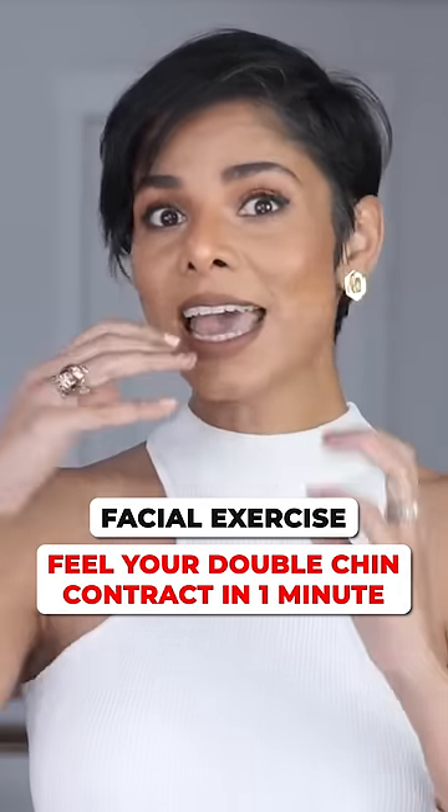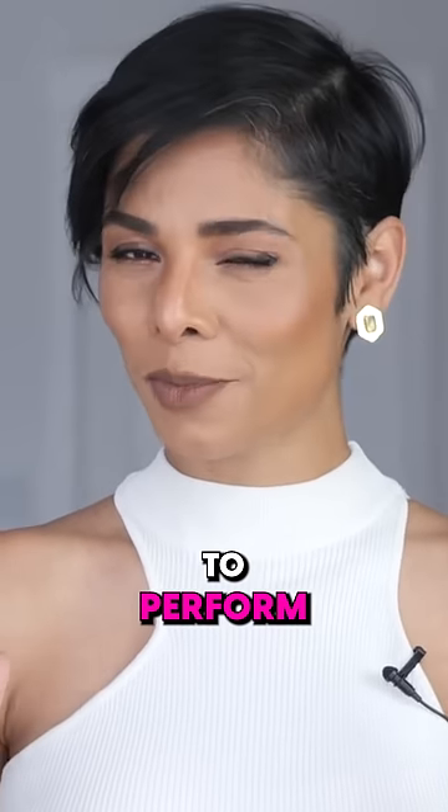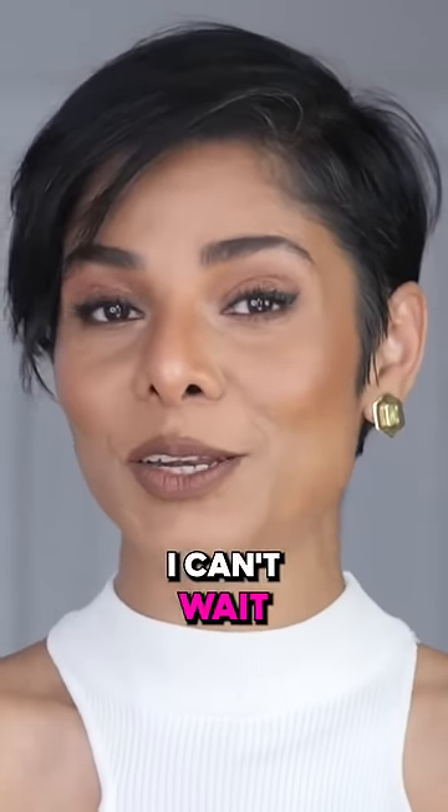All your facial muscles that are connected in the lower half of your face are going to work together to perform this exercise. So let's begin — I can't wait to do this with you.